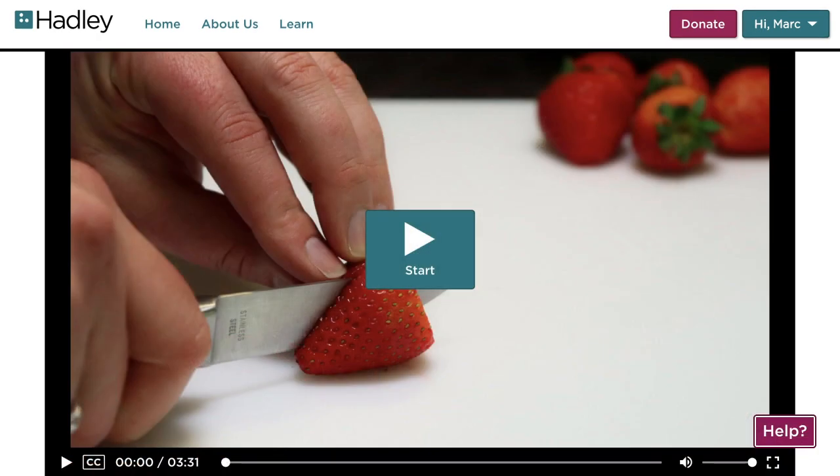This is where you'll end up by selecting a topic you'd like to learn more about. For this example, we'll be looking at the workshop Using Sharp Knives, which is in our cooking series. To get started with any workshop, simply select the play button in the middle of the screen.